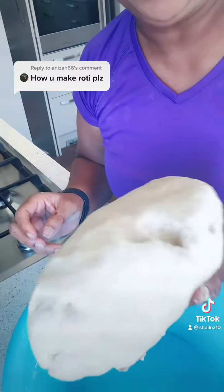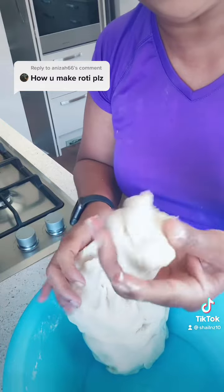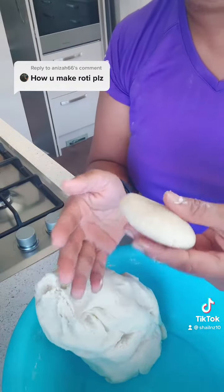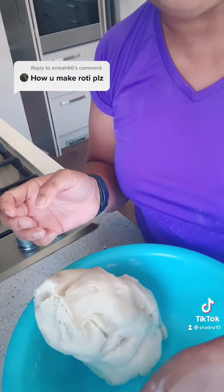There — my dough is quite nicely done. Now I'll make it into little balls and make rounds out of it. It all depends how big you like your rotis: if you like a big roti, make a bigger ball; if you like thin and small, make a smaller ball. Shape them like this and put them aside.